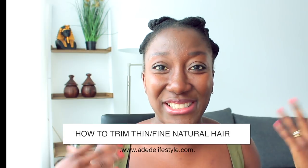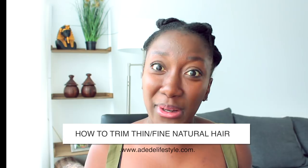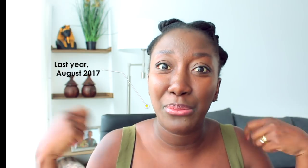Hi guys, welcome back to another video. In this video I'm going to show you how I trim my ends. I thought it's about time that I trim my ends because the last time I did it was about a week before my birthday, before I left for Ghana holidays. I blew out my hair and trimmed the ends then, so it's been a good year. I thought it's about time to do it again.